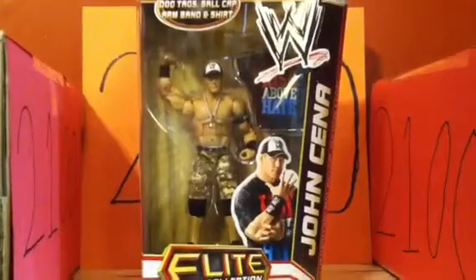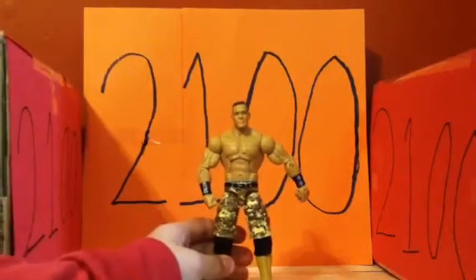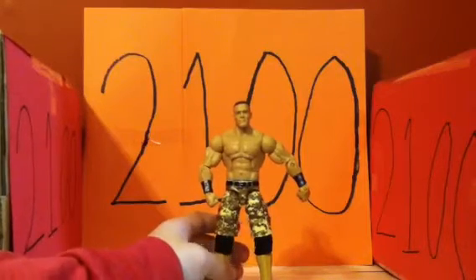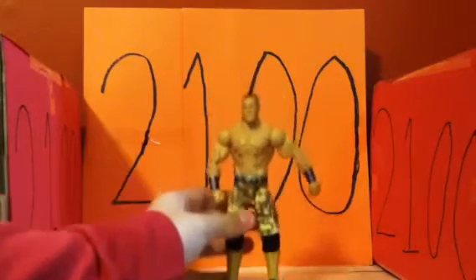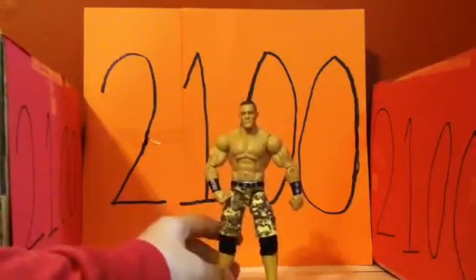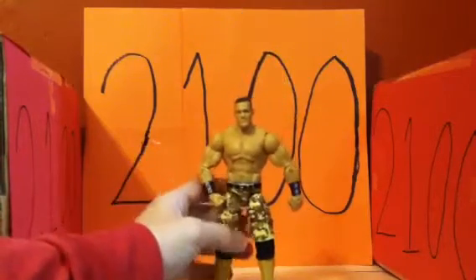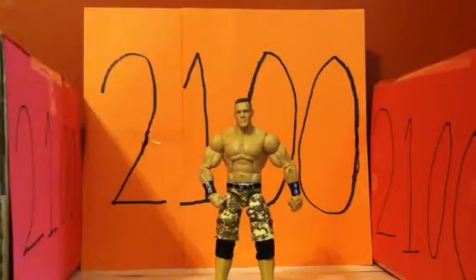Here's the Elite 17 John Cena loose. All the accessories are off because I'm gonna go through those individually. I had a really hard time standing the figure up without a stand — the stand was not included. He always fell back. I kind of feel like they can never get it right with these shoes; first they were falling forward, now they're falling backwards.